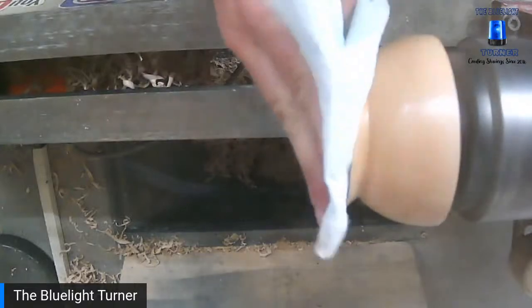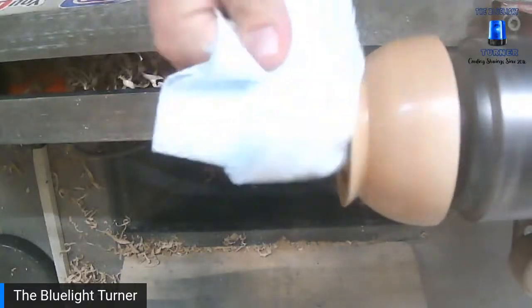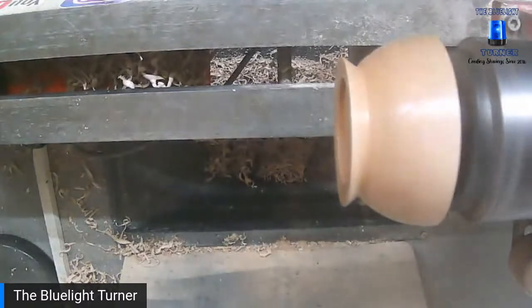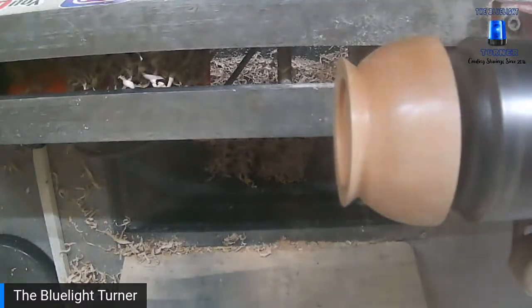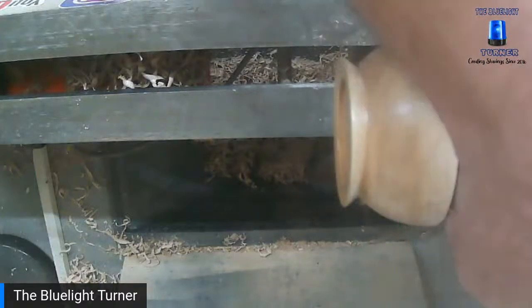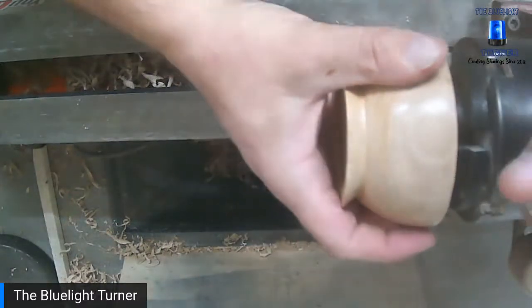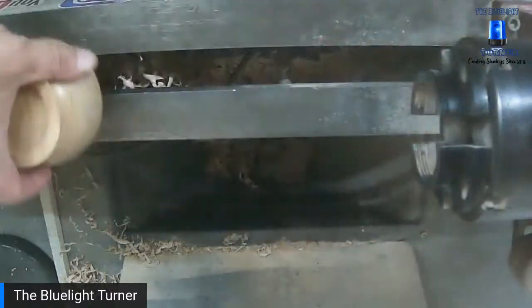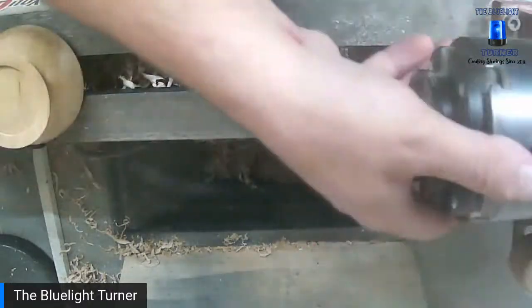Barry saw the vase last night and it is definitely thin at the bottom — but the good thing is you can't see it from the outside, which is perfect. We'll swap chucks because these have got gripper jaws on and the other one has my dovetail jaws.